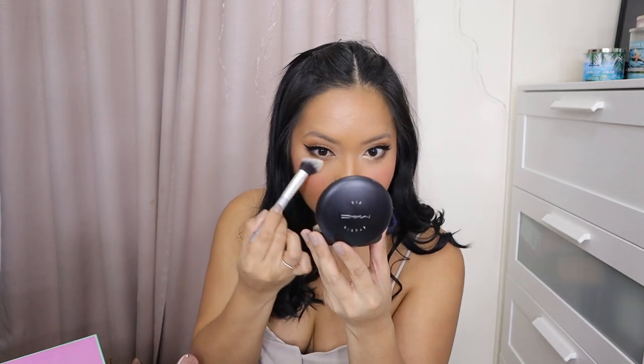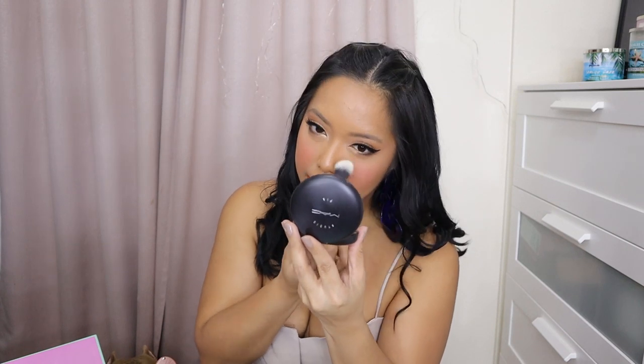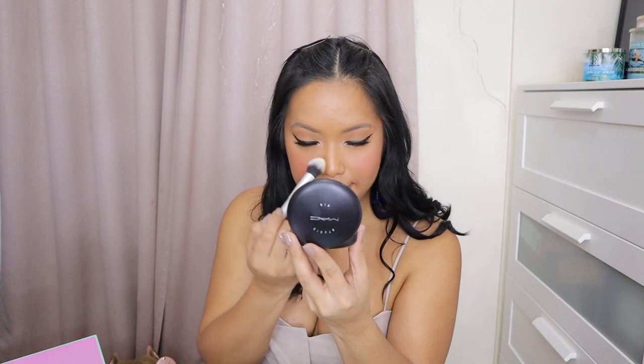Oh my gosh. Sa under-eye. And then some mga crevices ng nose. Retouch ng contour sa chin. Ang bongga nito. Siyempre, pwede niya sa blush. Pwede niya for powder. Pwede niya for contour. For anything nga. Even if you wanna contour the size of your nose, I think this brush is perfect for that.